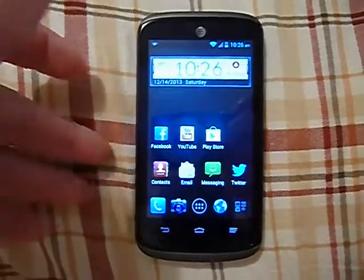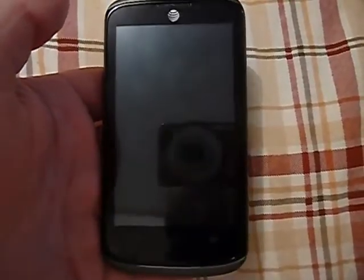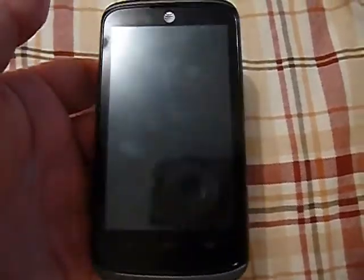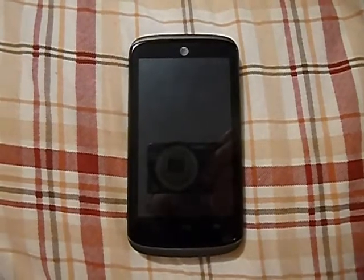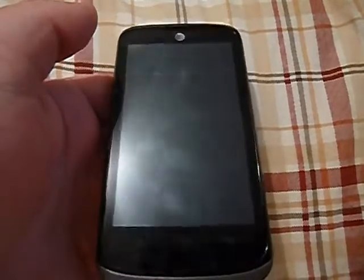First of all, let's go through the thickness of the phone. It's got a nice 4-inch display, 800x480. I always get them mixed up. I know people today like the 5-inch or 6-inch screens, but personally, if I wanted to carry around a tablet in my back pocket, I'd just buy a tablet. For a phone, 4 to 4.5 inch displays are perfect to me. That's just my own personal opinion.